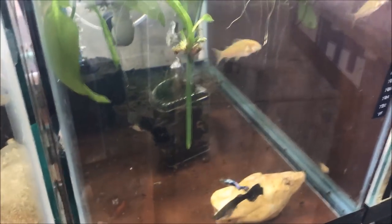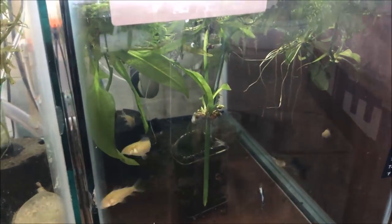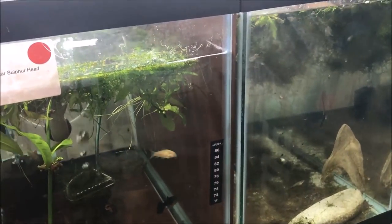Hiya fishy folks and happy Water Change Wednesday. Today's video: what to feed guppy fry. I get asked a lot of questions about guppies. Obviously I breed guppies, I sell guppies. Hashtag guppy nation yo.